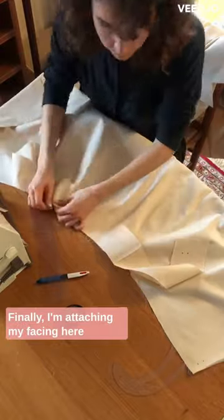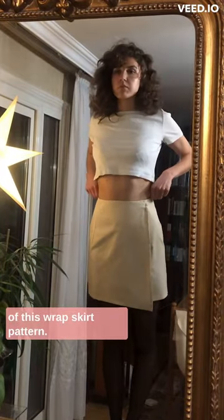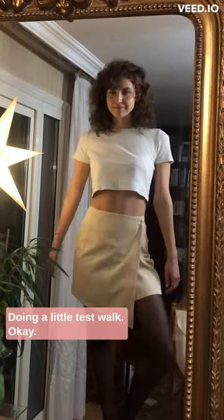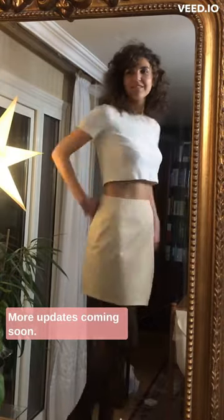Finally, I'm attaching my facing to the inside of the skirt — and it's done! I present to you the first mock-up of this wrap skirt pattern, just verifying the fit and movement. Doing a little test walk. Okay, nobody walks like this. More updates coming soon.